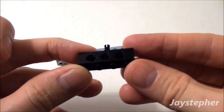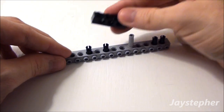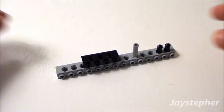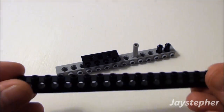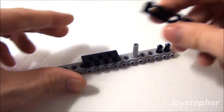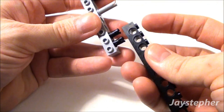Followed by a 1 by 4 Technic Brick. Set it on top of these two friction ties right here. And finally let's take a 1 by 16 Technic Brick. This has 15 holes. I'm going to lock in our friction ties into these two holes right here.